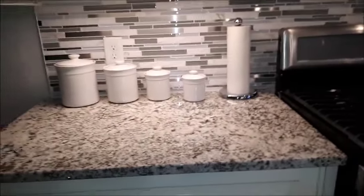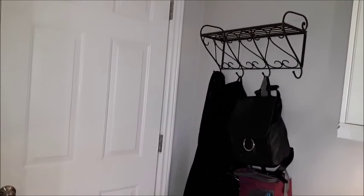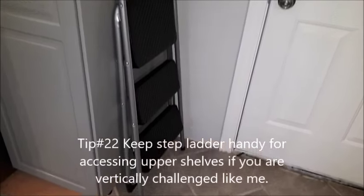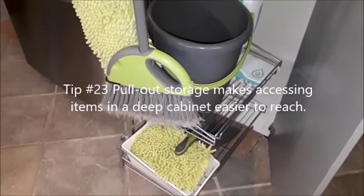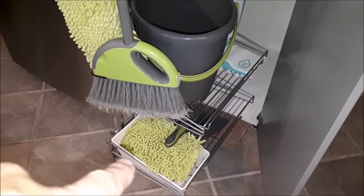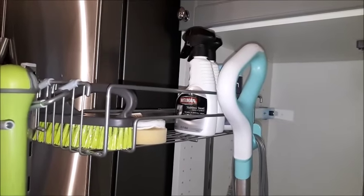This is my back door by the garage where I hang my coat, purse, lunch bag, and keys. I have my fire extinguisher right there by the door and my handy little step ladder. My broom closet slides right out so I can access it easily — I've got a bucket, dustpan and brush, replacement pads for the floor sweeper, my steam mop, and a few cleaning supplies up top.